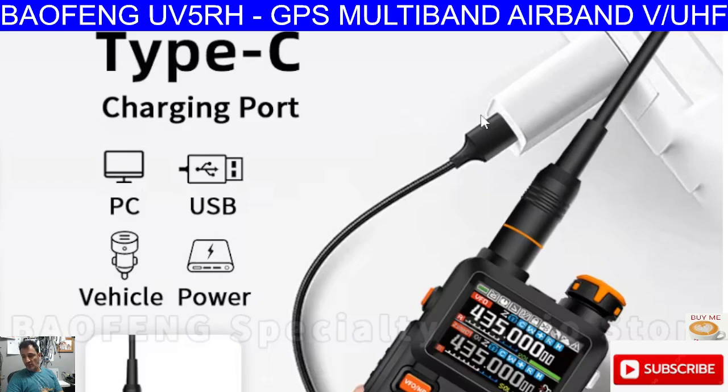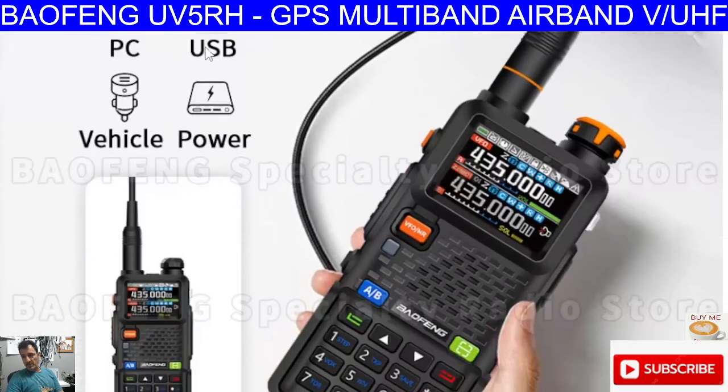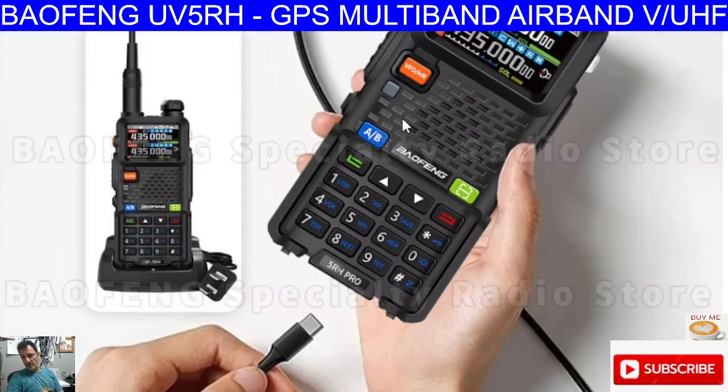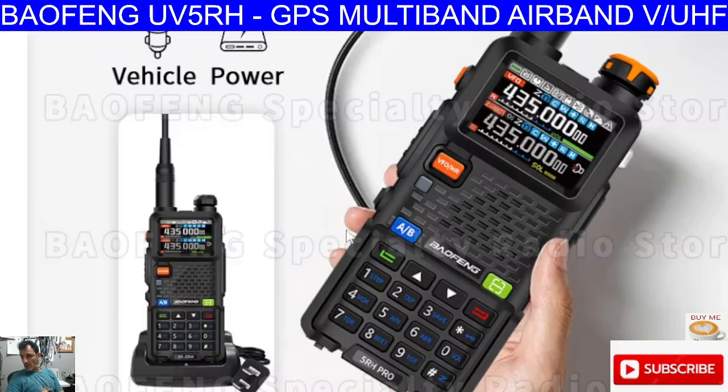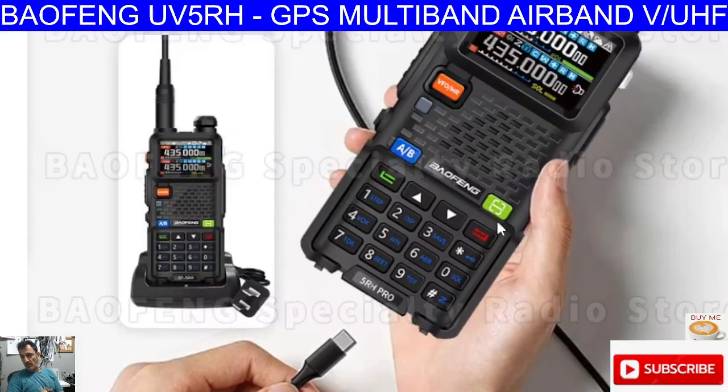Type-C charging port — it says PC, USB, vehicle and power charging. You do get a cradle charger with this device. I think it's a very nice looking device. I would say it's bigger than the Baofengs that we're used to — taller. I have seen a similar radio, but not identical. The colours on this one — there's more colours, basically.